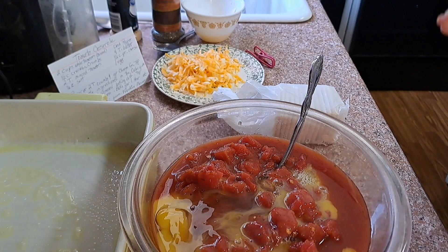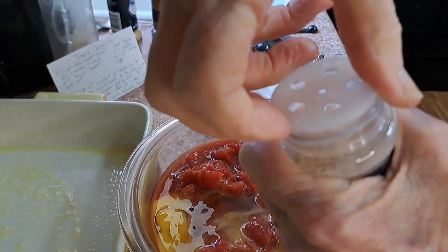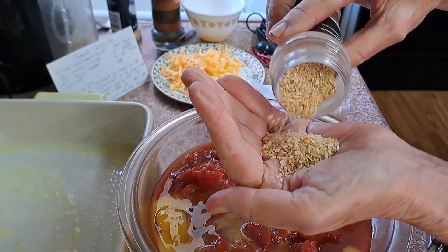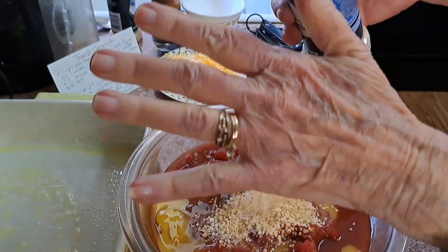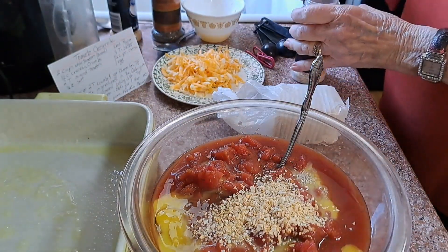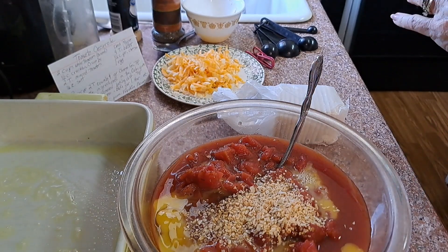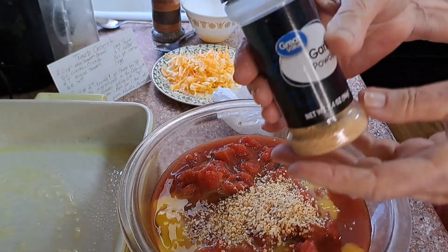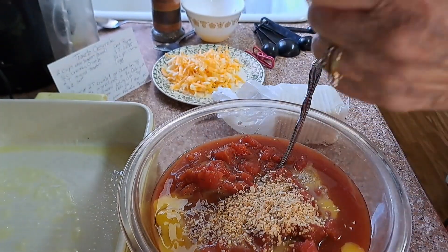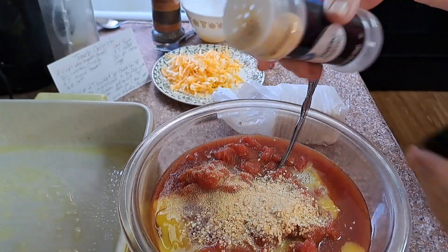It calls for two tablespoons of minced onions. I'll take this lid off — I'd say that's about a tablespoon, and that'll be another tablespoon, and that's it on that. It calls for salt and pepper — I think I'll leave the salt out but I will put pepper. And I decided to put a little garlic in it, which it did not call for. I'm always changing my recipes up a little bit.